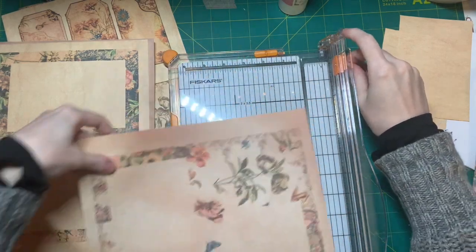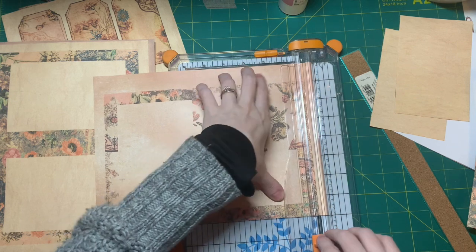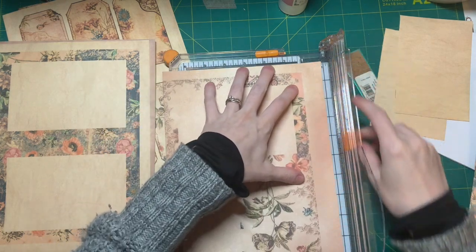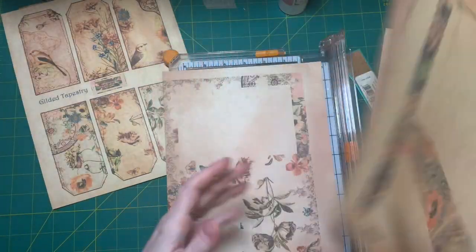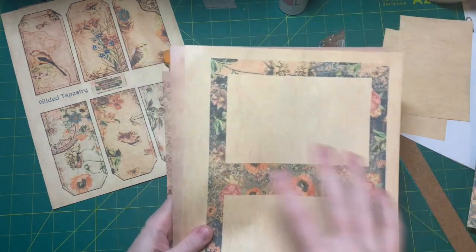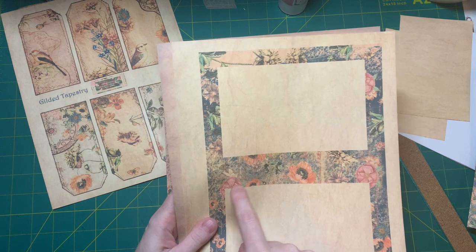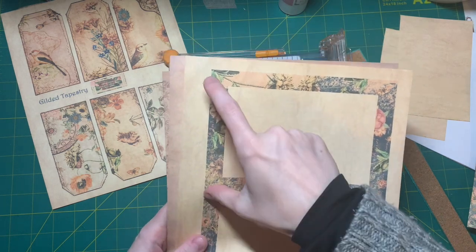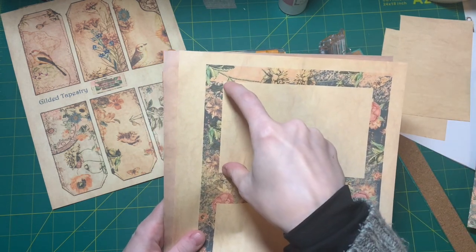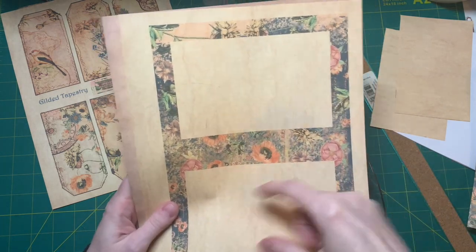Hi guys, welcome back to my second video of my design team project for the month of April. I just printed a whole bunch of pages onto my antique paper. What I did was create a 7x10 frame in Adobe InDesign, so when you fold it you have a five by seven page. Then I used a white box, made it a little smaller than four by six inches, and centered it in each half.